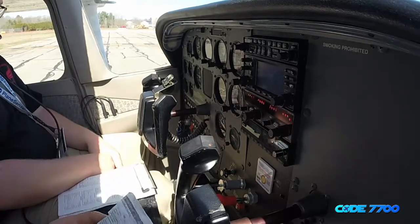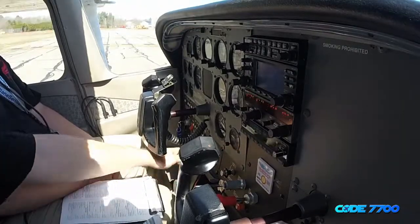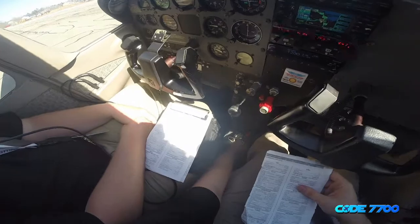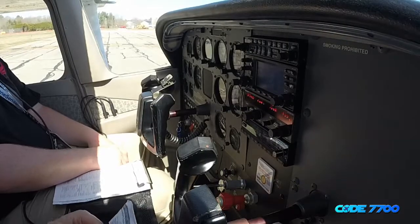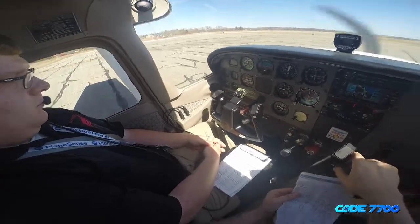First thing we're going to do is the run-up checklist. Parking brake is confirmed on. Fuel selector is on both. Fuel shutoff is in. Mixture is full rich. Oil temperature and pressure are checked — oil temperature is in the green, oil pressure is in the green.